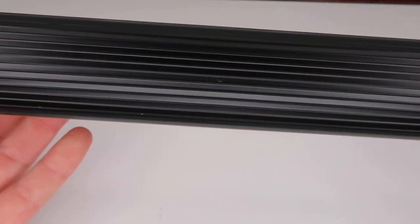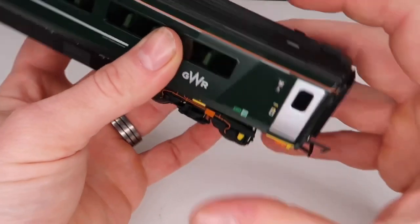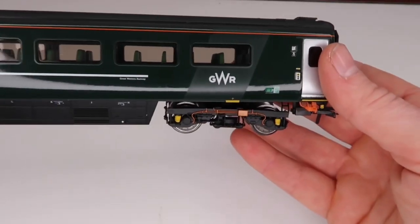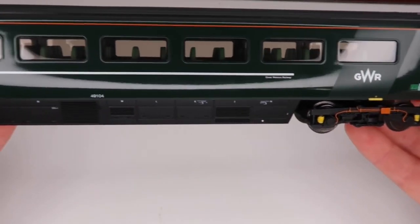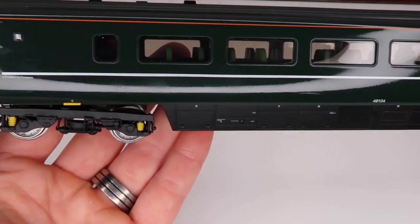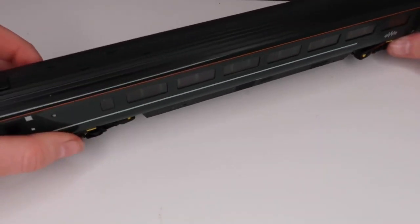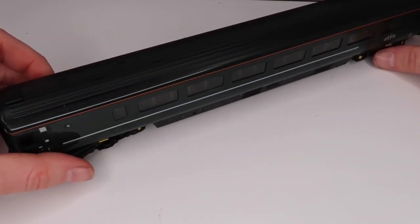You've got nice detail all the way along the roof as well. I'll quickly show you the other side — it's going to be the same as this side, but it is just so well done. I think we've managed to get through it before the battery dies.